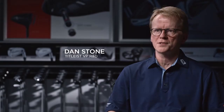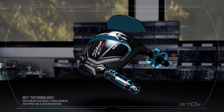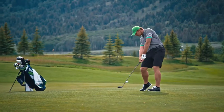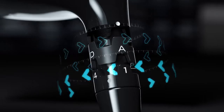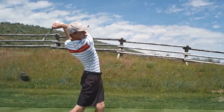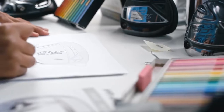Introducing the new Titleist 917 metals, delivering maximum distance along with forgiveness and precise adjustability that provides confidence for every player. It's this idea of complete performance — you can't just deliver innovation and forget about wrapping it in a look, a sound, a feel.